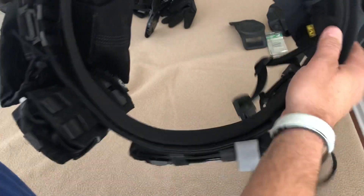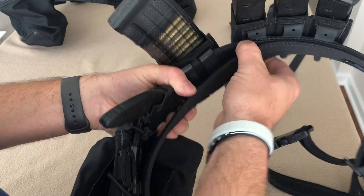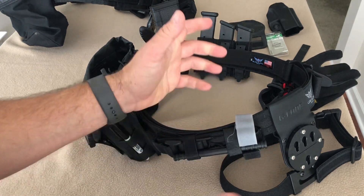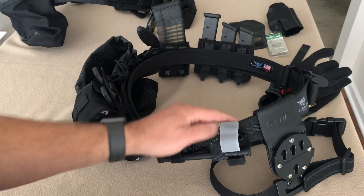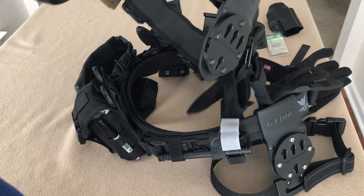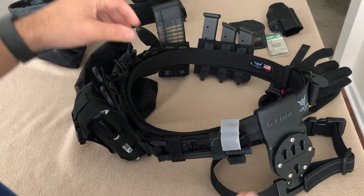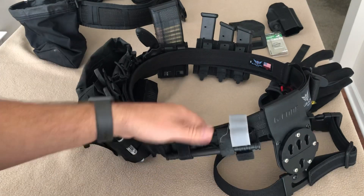This is the Blue Alpha Gear double belt, which has an inner Velcro belt and an outer belt — a two-piece belt, which is awesome. I ended up winning this belt at the NRA convention at a Gun Collective panel with a bunch of YouTube guys. They had a drawing and I ended up winning it, which is why I changed my whole setup. I took a few things off, added some new mag pouches, and switched over to this setup.